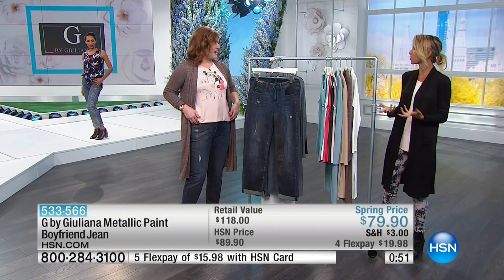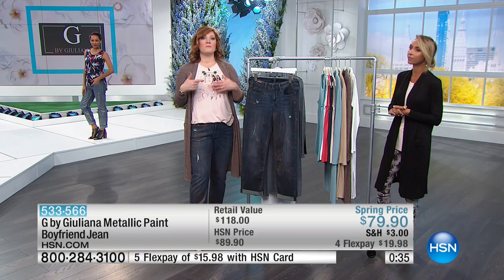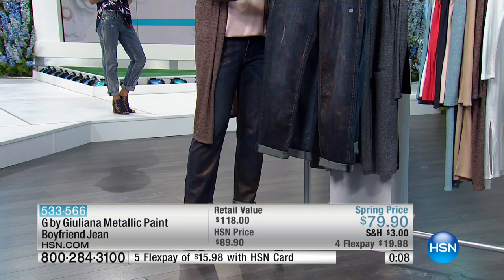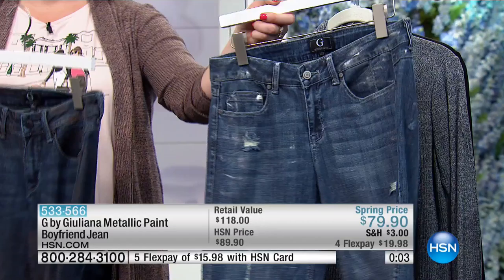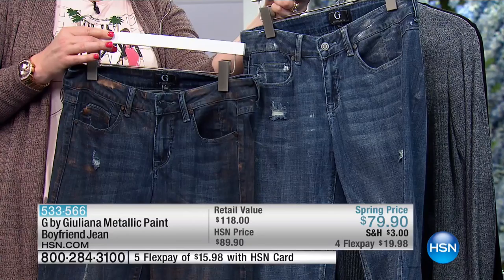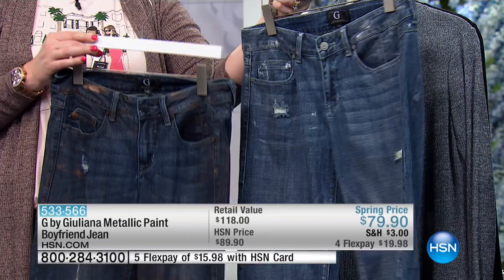Try on old jeans — if they used to fit amazingly but now feel outdated, donate them. In the world of fashion and technology, there's been so much advancement in denim fabrication — much more wear friendly, not as stiff or cumbersome. We used to have to lay down to get them on! But now because of the amount of stretch and after-processes for this hand-applied metallic finish, we've got less than 500. Four flexible payments of $19.98. Item number 533-566, hand wash hang dry, sizes 0 through 24.